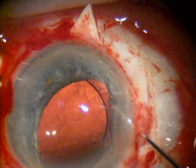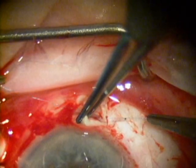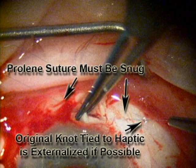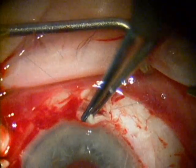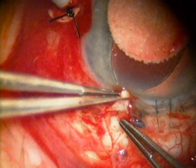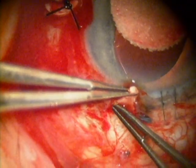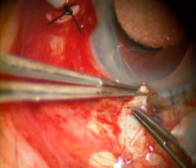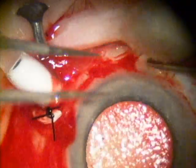Care is taken to place the flaps as close to 180 degrees apart as possible. This lens is a little bit decentered nasally but the optic is well within the visual axis. These prolene sutures are tied fairly tight but care is taken not to break the suture. The superior suture I was able to move and was therefore able to rotate into the eye. The inferior suture was not movable and therefore rather than risk breaking the suture, I buried it under the flap.